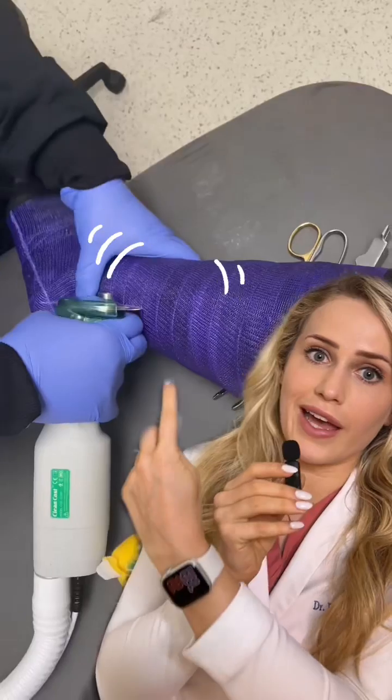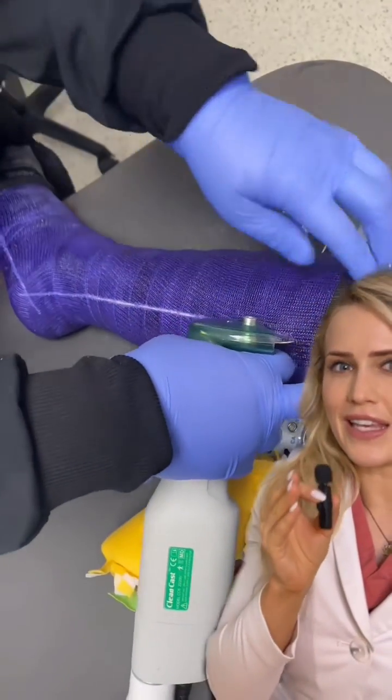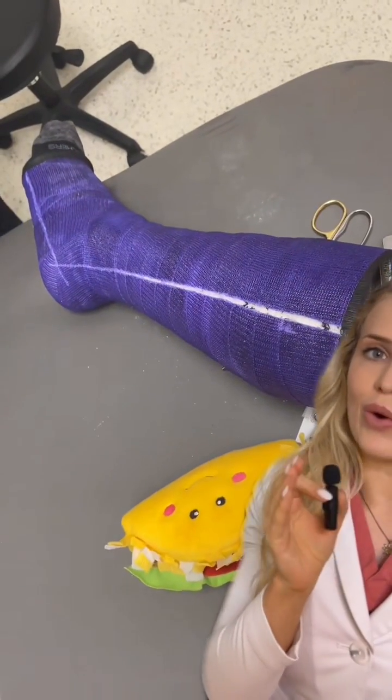So it will cut through the cast right there, but it won't cut your skin. You might feel heat, a lot of vibration, and it's going to be very loud, but it won't cut your skin.